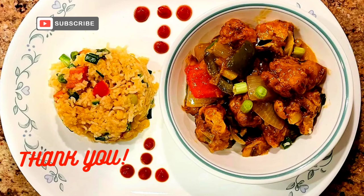Alright guys, the food is ready — not waiting on you! Thank you so much for all the love you guys give me. Keep liking, sharing and subscribing. Until next time, I'll see you soon. Bye!